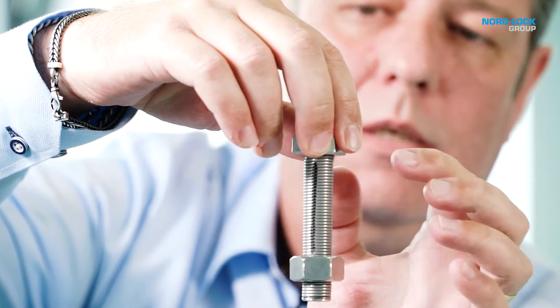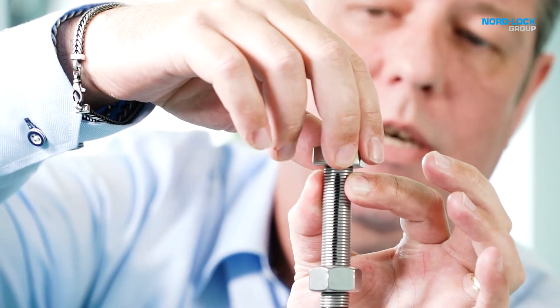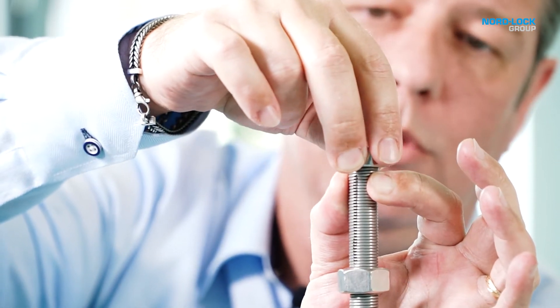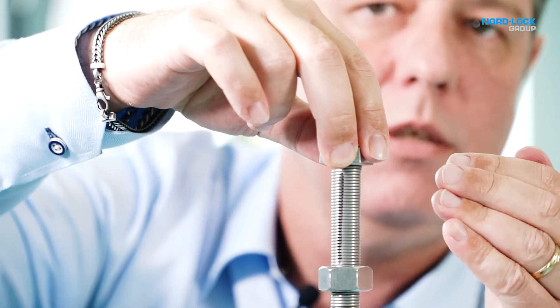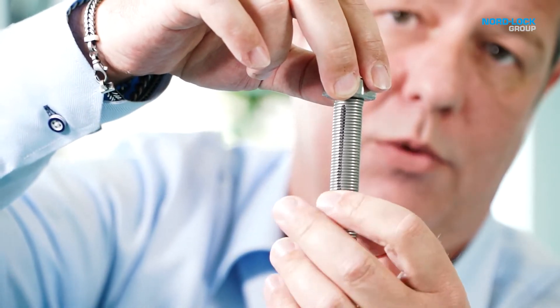I can also show you that if you had a very short clamp length and you did the tightening up here, there will be no torsion of the bolt, which means that the friction underneath the head is not dangerous — it's the friction in the thread that is dangerous.